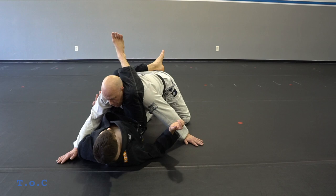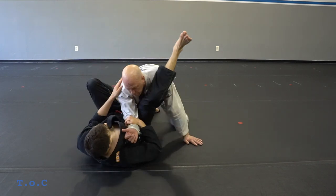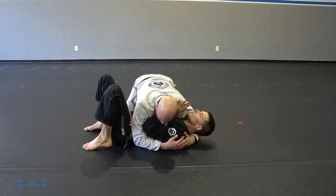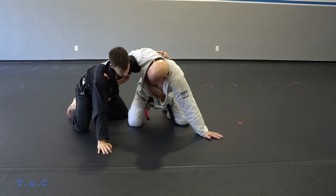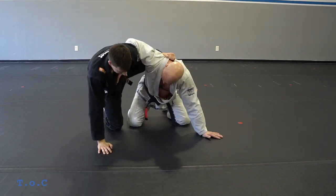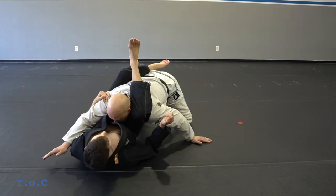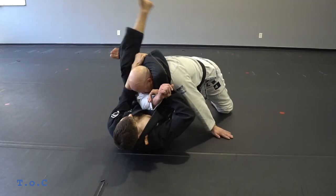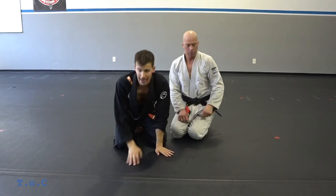From here I push off my right hand, my right knee slides straight through, holding this across the hips to finish my triangle. One more time: frame, underhook, start coming up, he has the whizzer, I crawl up and grab the collar, leg up the back, base, slide through, bring that across, let go of his collar as I sit back, bridge, pass it across, and finish the triangle.